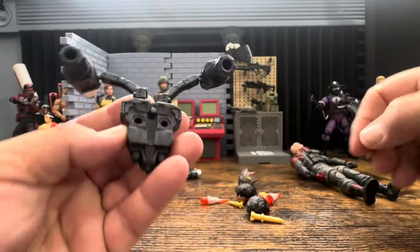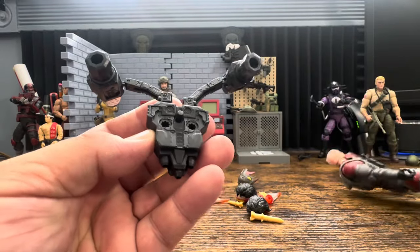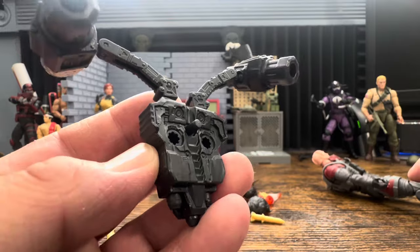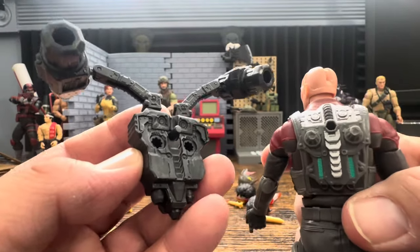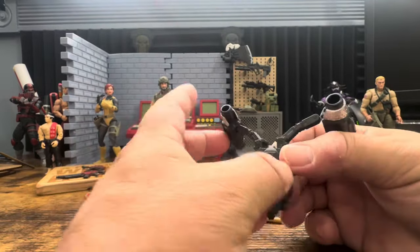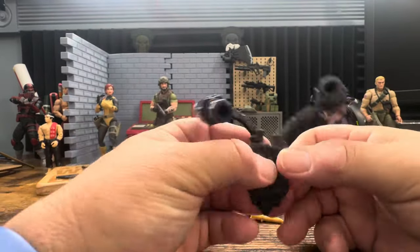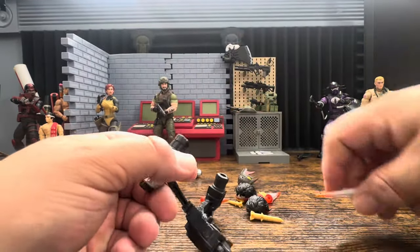It does have a peg for the back but they also made two extra posts right there on his back so it can stay on, and you can see it is grooved perfectly for - I don't know if these are cybernetics or what - but it plugs right in there.